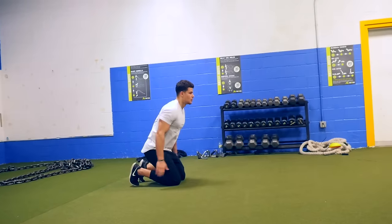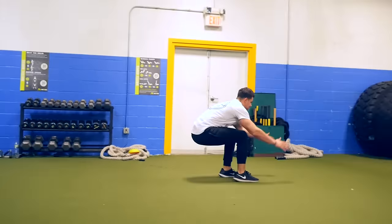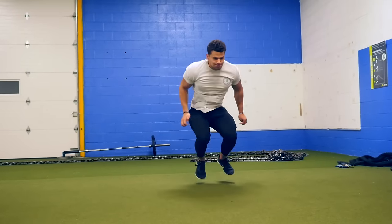Here are a couple different variations: a kneeling jump into a vertical jump, a kneeling jump into a broad jump, and a kneeling jump into a lateral bound.